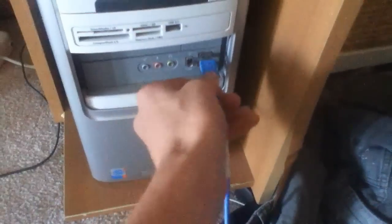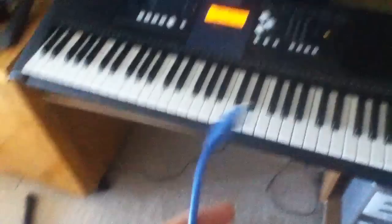There were no tutorials on YouTube I saw, so anyway you just turn your keyboard on. You get your USB and you put it in your computer, and the other end goes in the back of the keyboard — mine is here.